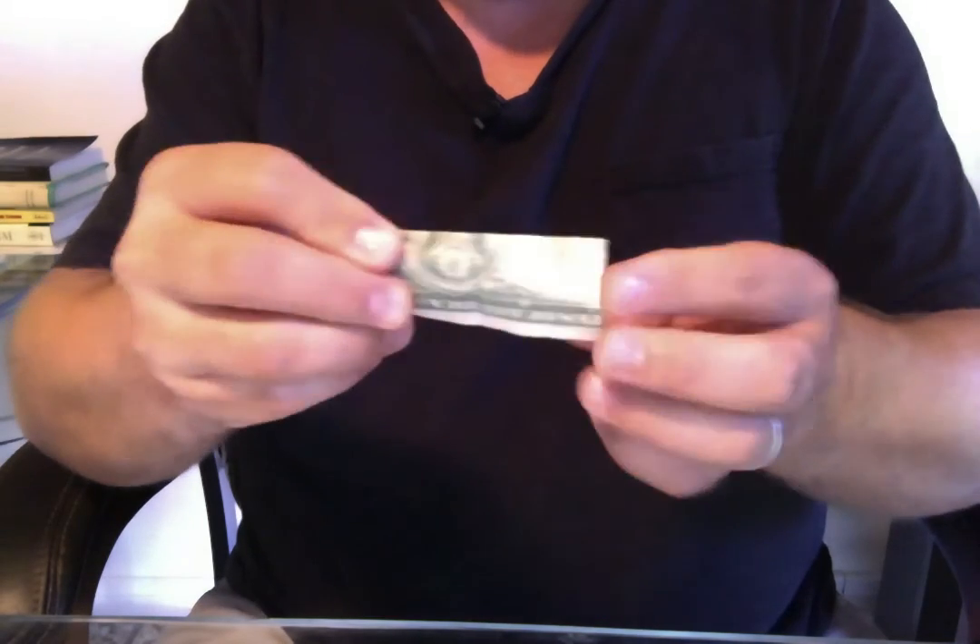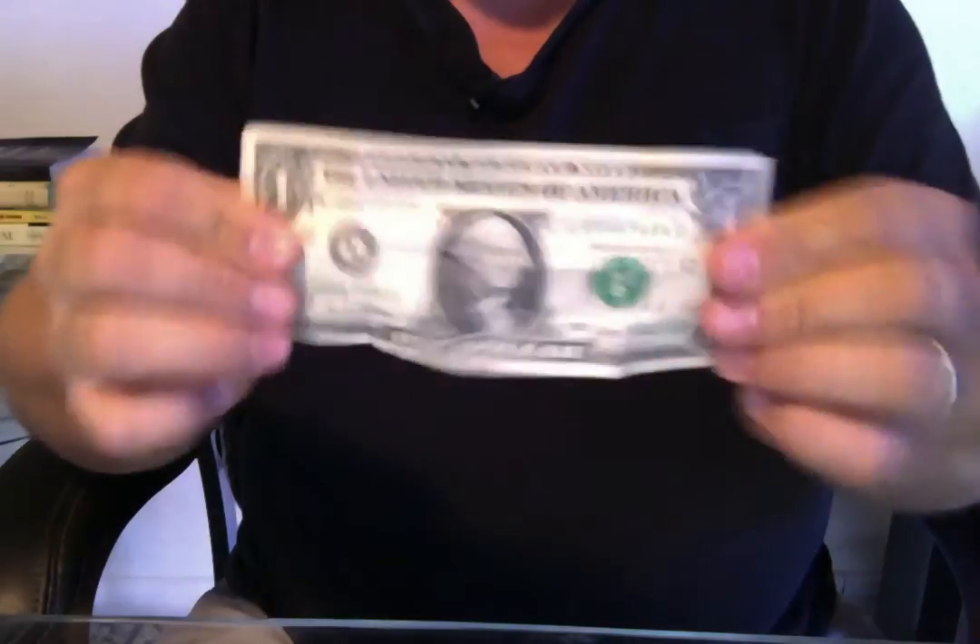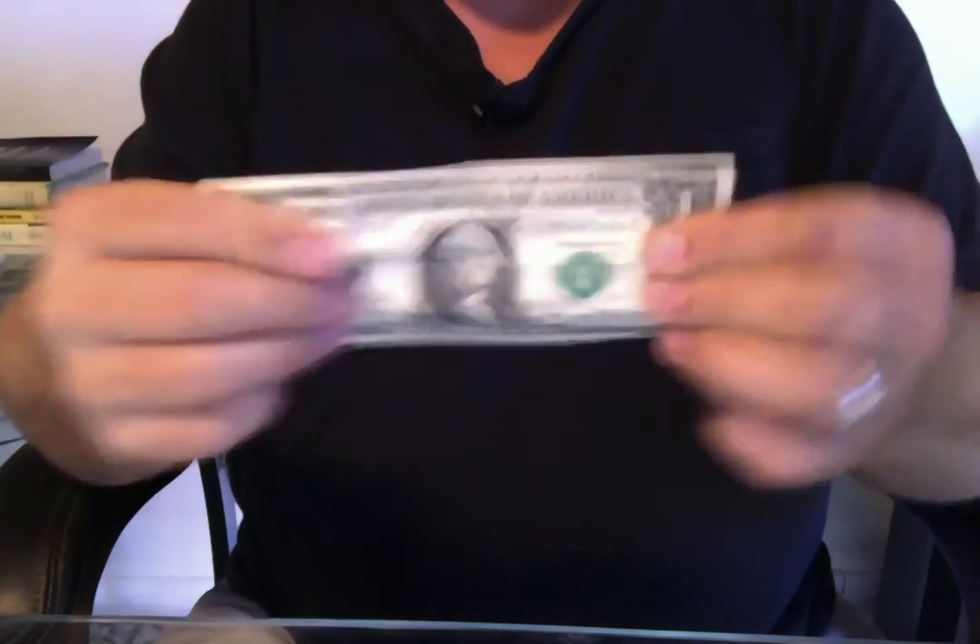Like that, see? And now George will be right where he's supposed to be, see? And you thought origami couldn't be tricky.